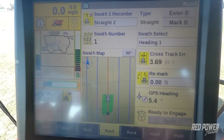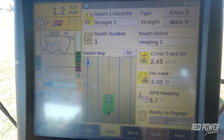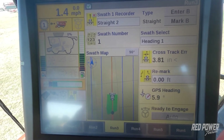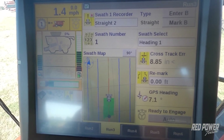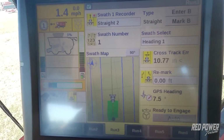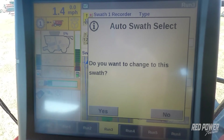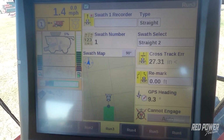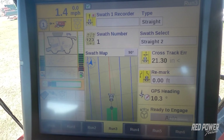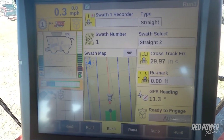Now we're going to drive ahead out in the field in the direction we want to go. Ideally, we would get all the way to the other end of the field. Once we're at the other end, mark your B point. It then asks if you want to change to the swath — say yes. Now you can engage on that straight A-B line you just created going across the field.